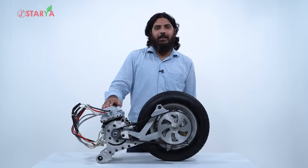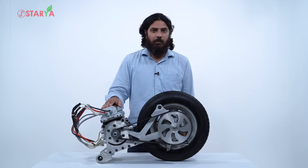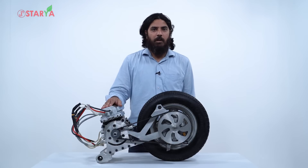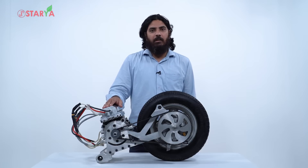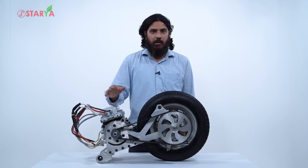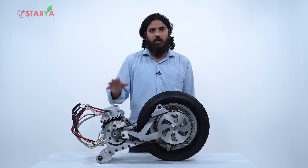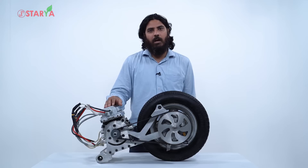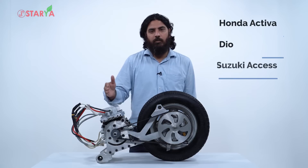The question then comes: why are we only advertising Activa, Suzuki Access, Dio, and probably Jupiter in the first phase? The answer has more to do with government regulations and ARAI approval. We are going in phases based on the highest populated scooters on the road today — in the first phase we will be covering Honda Activa, Dio, and Suzuki Access.